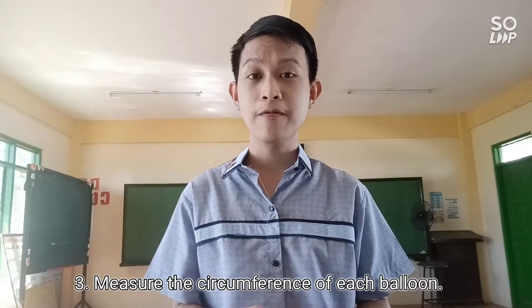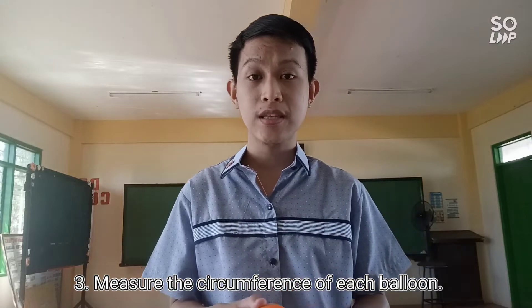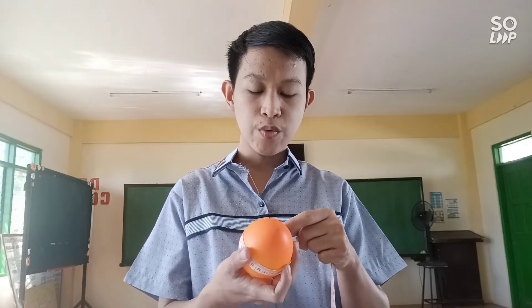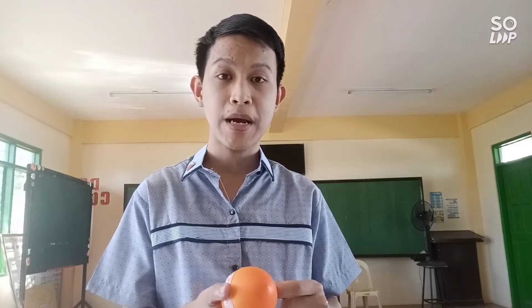I've already inflated the balloons. You can use your mouth or a pump to inflate them. Step number three: measure the circumference of each balloon using a tape measure — use the centimeter unit. Balloon number one measures 23 centimeters. Record it on the table provided.